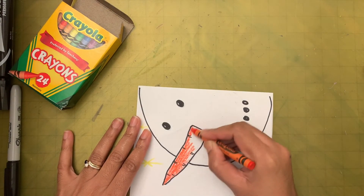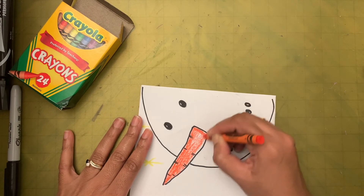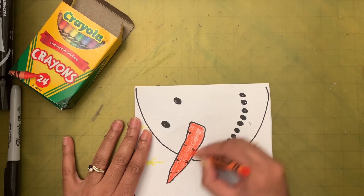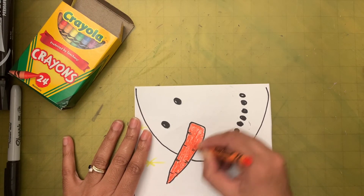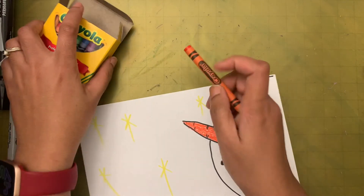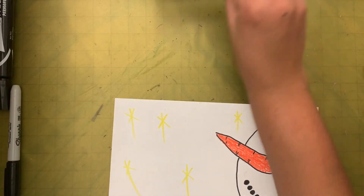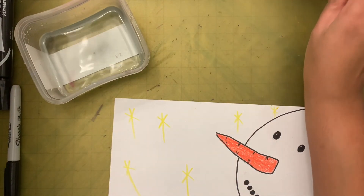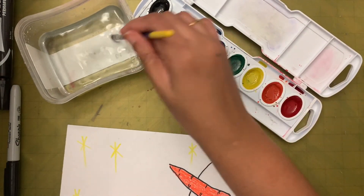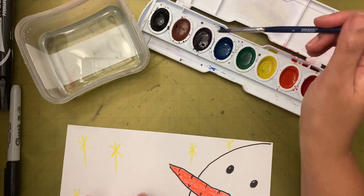I'm going to quickly color this because the camera battery is running out. The nose is done. Now all we need to do is color the background. We're going to take the watercolor. I'm going to use blue — or you can use purple also, it doesn't matter. I'm going to put a few drops of blue and swirl to mix it.